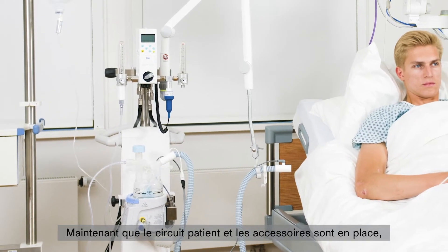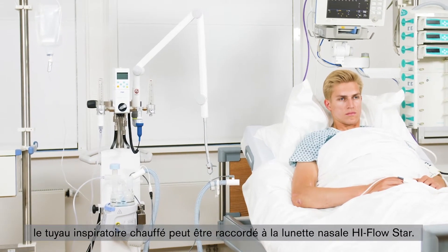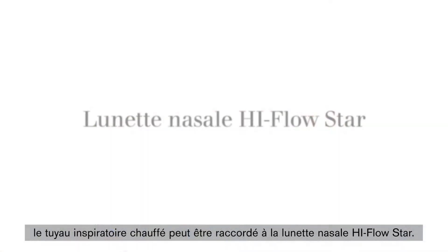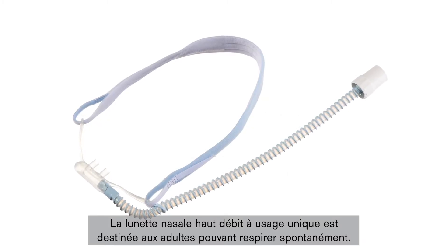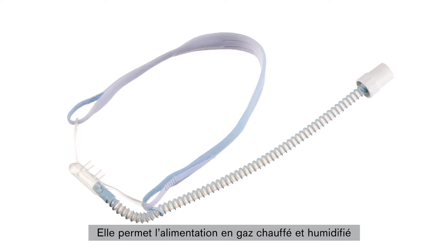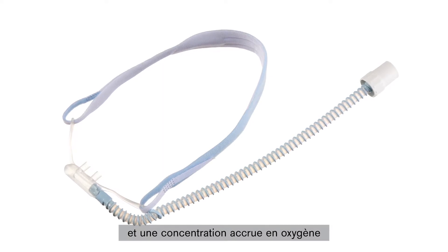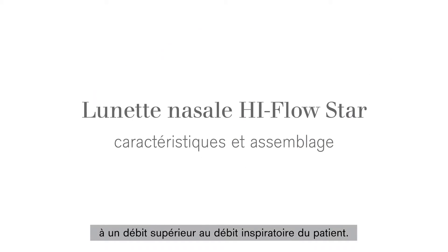Now that the breathing circuit system and accessories are in place, the heated inspiratory hose can be connected to the High-Flow STAR nasal cannula. The single-patient high-flow nasal cannula for adults who can breathe spontaneously is used to provide patients with a heated, humidified breathing gas supply with an increased oxygen concentration at a flow that is higher than the patient's own inspiratory flow.